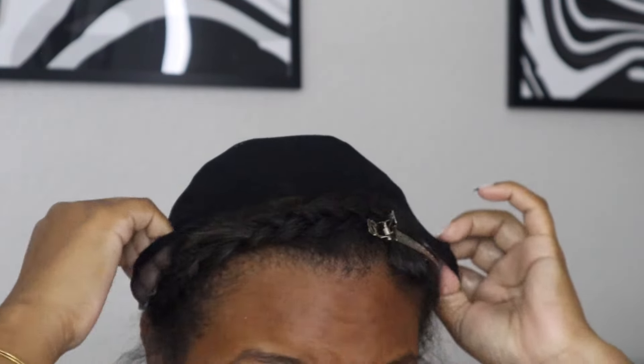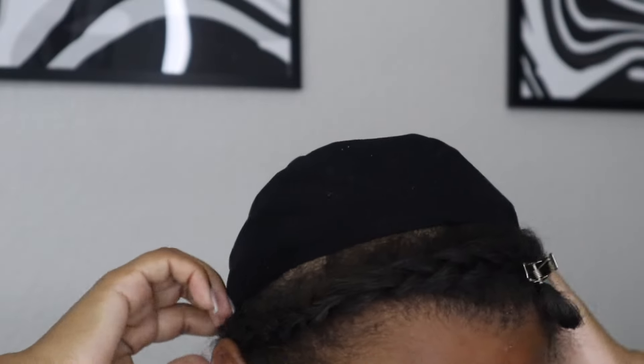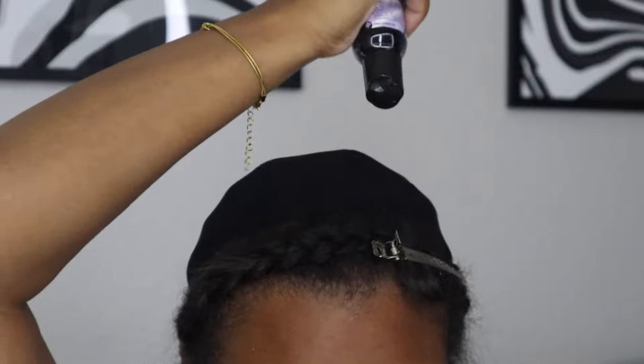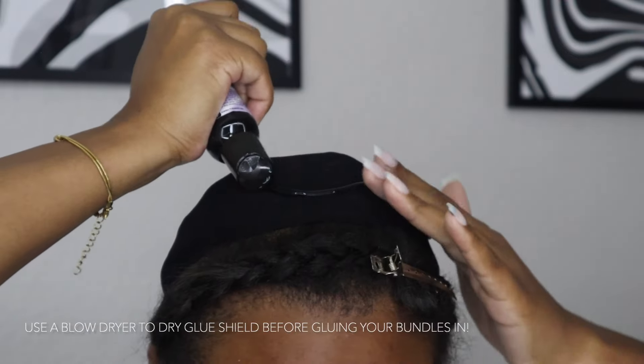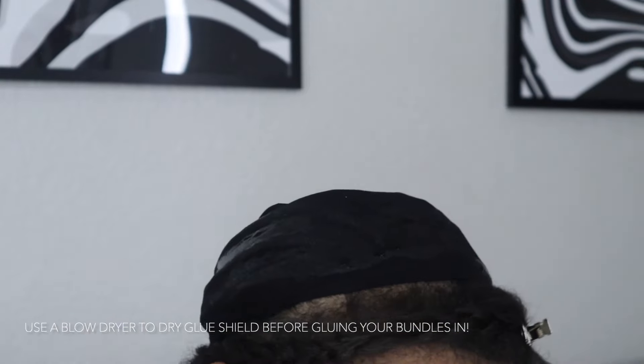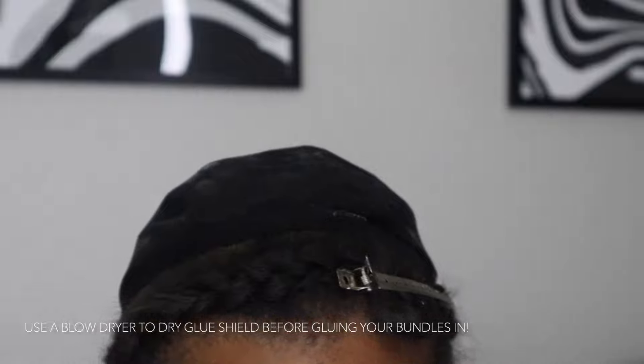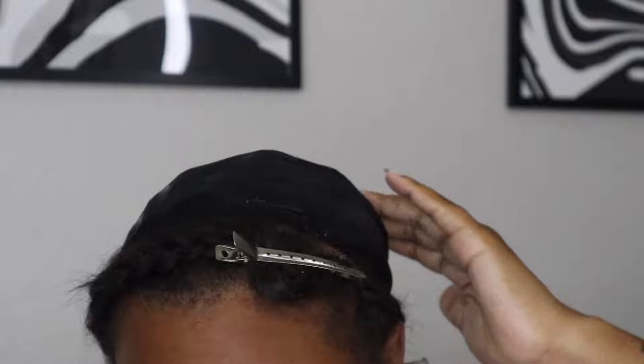Some people put the cap over their leave out and do the glue, but I don't like to do that — I just avoid putting the cap over the leave out. Now we are putting that same glue shield on top of the cap so we can get that extra protection.